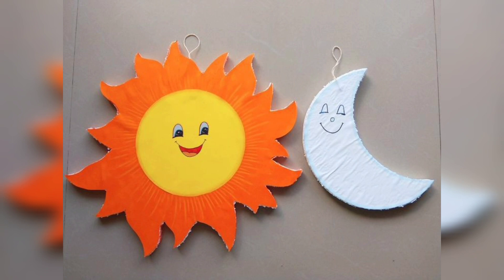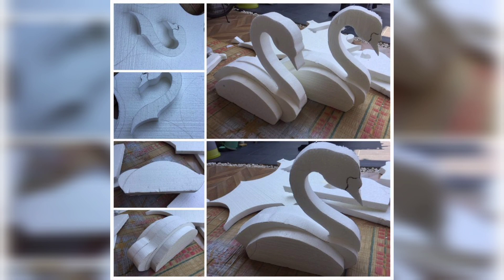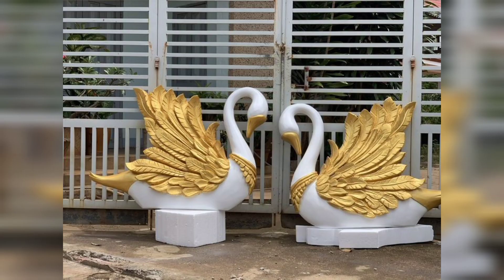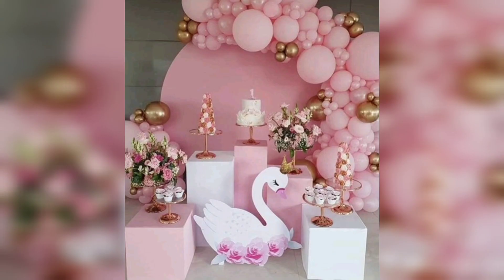The next is Mini Sculptures. Mold thermocol blocks into your chosen shape using a craft knife. Paint the sculptures with acrylic paint, adding details and highlights. Let the paint dry thoroughly before proudly displaying your whimsical creations.